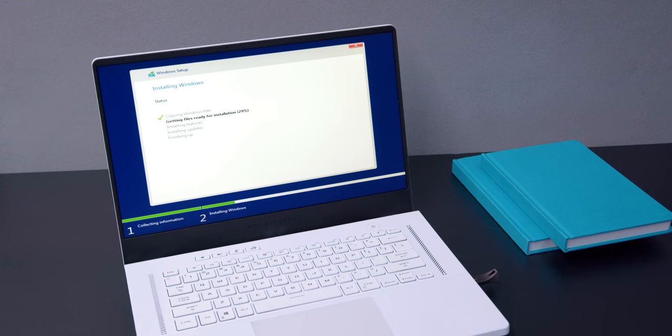Right from the beginning, every device I get in — whether it's a review unit or something for personal use — I format them. I don't rely on Windows' app removal system. I don't feel like it's clean enough. There's always some kind of bloatware stuck inside that you can't truly remove unless you straight-up format it.